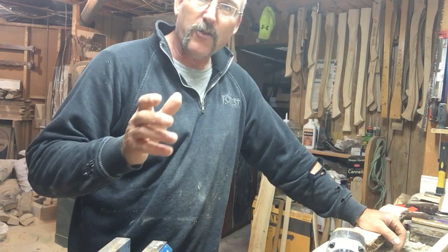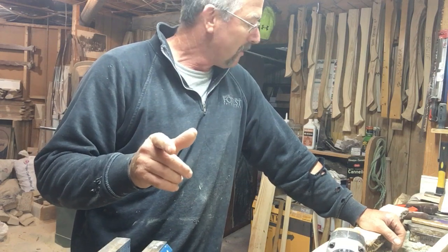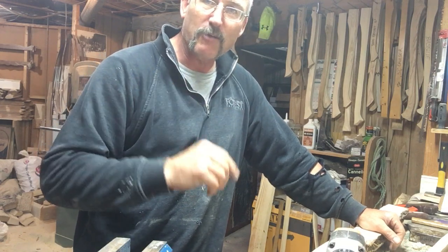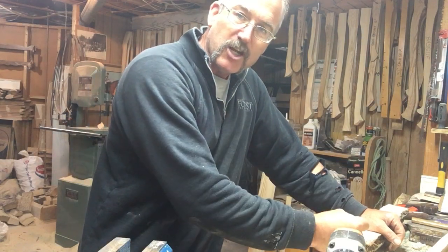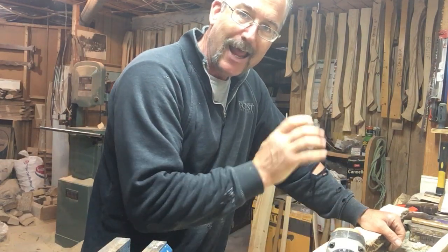I'll do that on the next video because my camera is almost out of battery power too. So come back — part number two will be finishing the axe handle: the sides, shaping it, and hanging it.